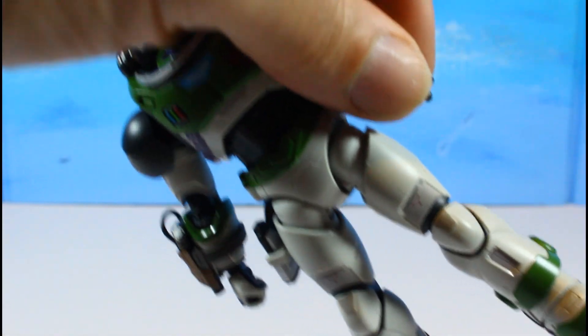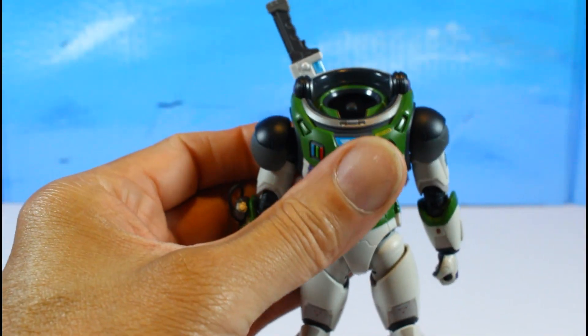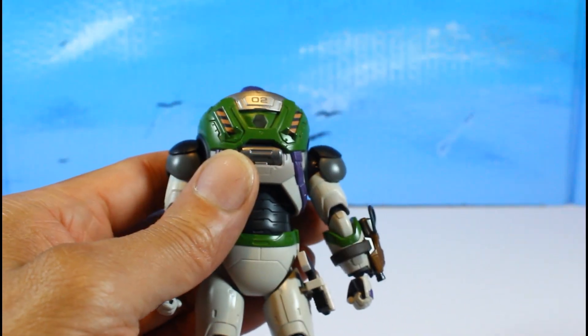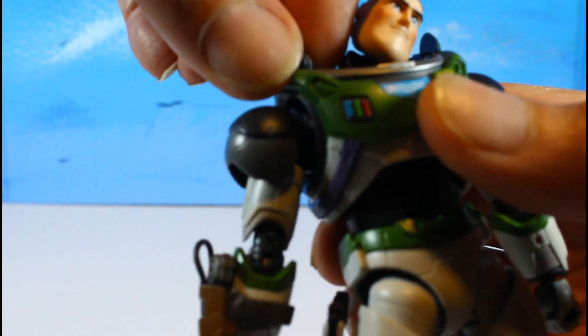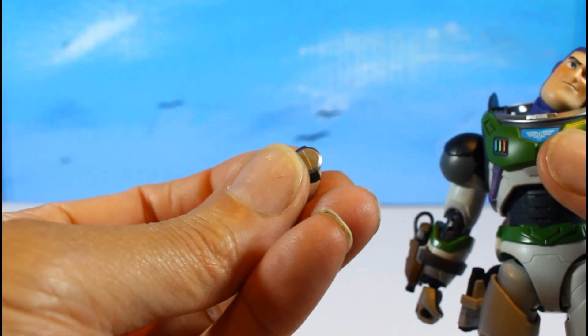Put the other fist hand on. Now let's change out the head sculpt — putting the dome on for the flying look. Take the whole backpack piece off the back, remove the side pieces, and then just slide the dome over the head. Move the neck piece out of the way — I've got big hands — and there you go, dome on.